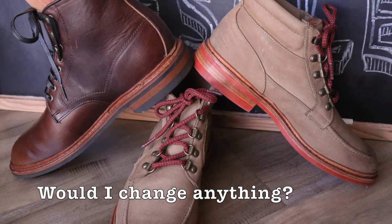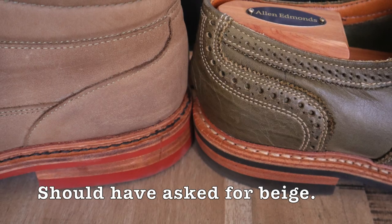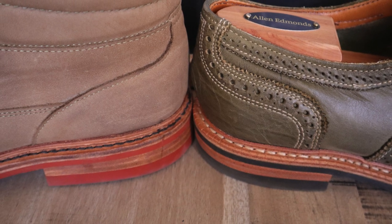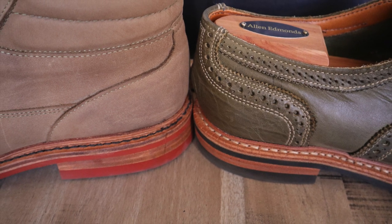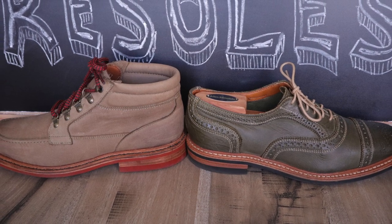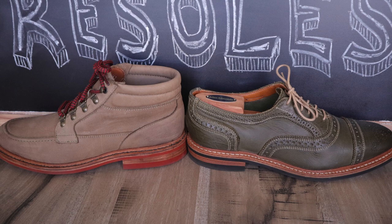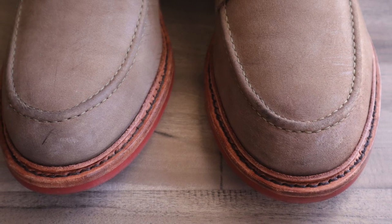Is there anything I would change? Just one minor thing that I didn't even think to mention to Steve. I should have requested him to put a beige color stitching on the welt, as I think that would look great with this color of shoe, just like you see with the olive strand mock. However, this was not his fault because I didn't mention it. But to be honest, it still looks fine with the dark brown stitching. Not a big deal.